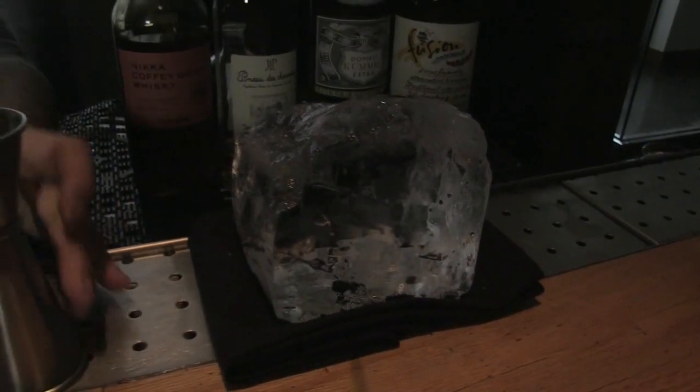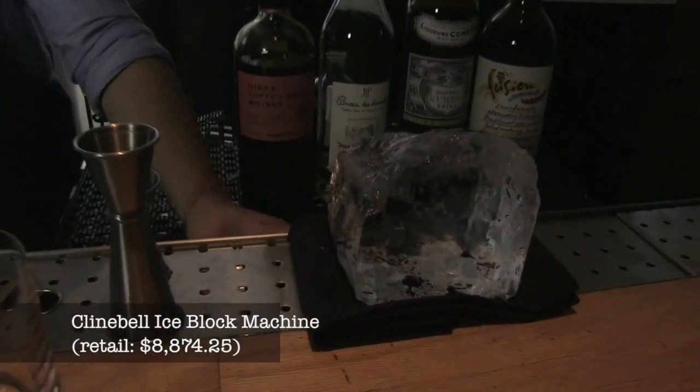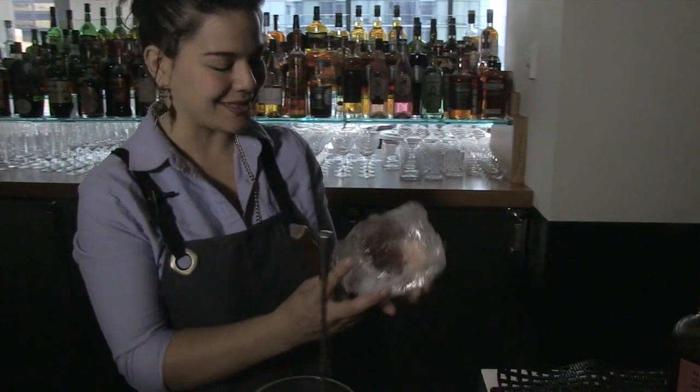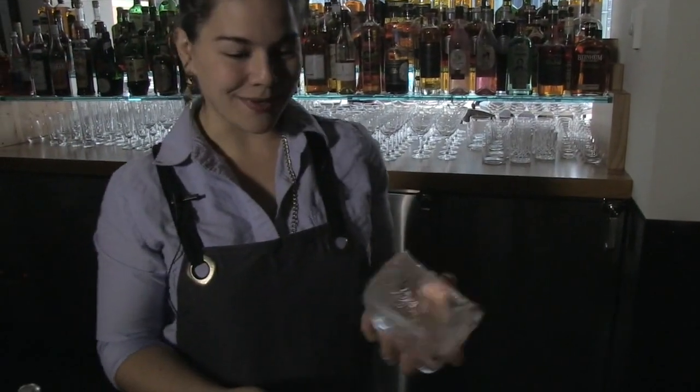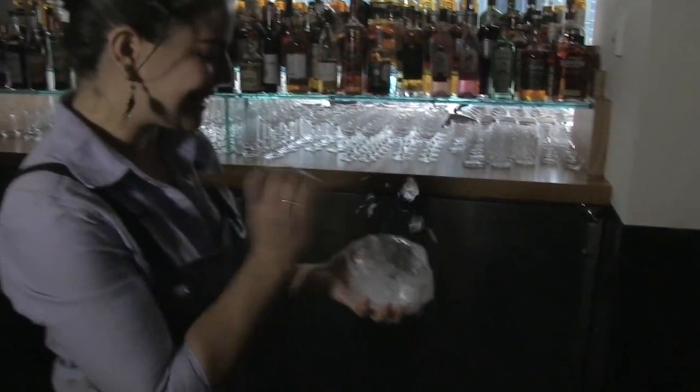This cocktail is served over a large piece of ice. We use a Kleinbell machine. It freezes up to 300 pounds — we stop at about 270 pounds before we pull the blocks of ice. But it gives us these gorgeous, crystal clear blocks. So I'm going to break it down so that it fits more appropriately into the glass.